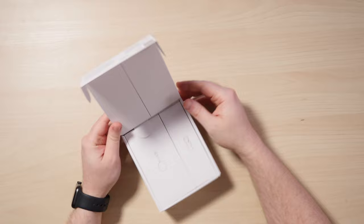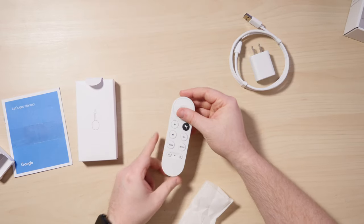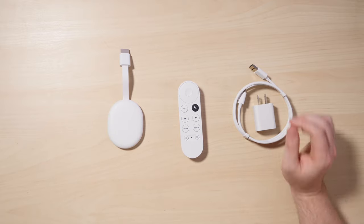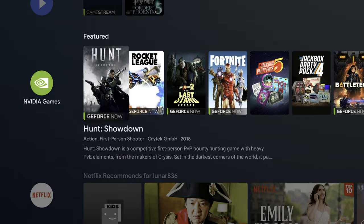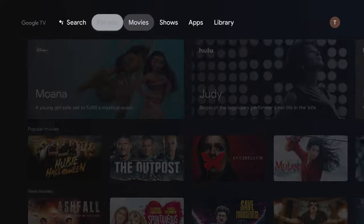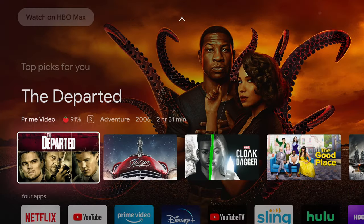In the box, it includes a power adapter with power brick, the Chromecast, and a remote, which is the most exciting part of this new Chromecast. If you've ever used an NVIDIA Shield, you might be familiar with Google TV. They've totally rehauled it now, and it makes finding content among all of the streaming services much easier.